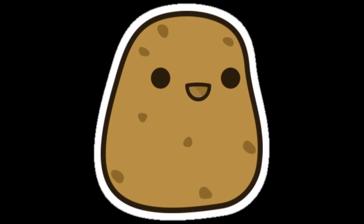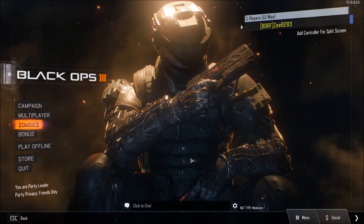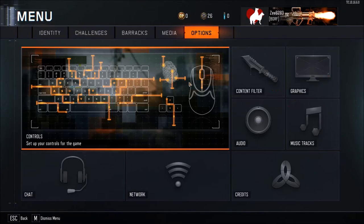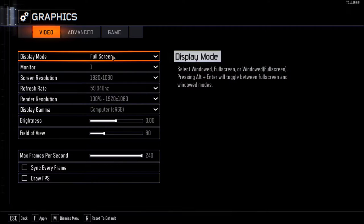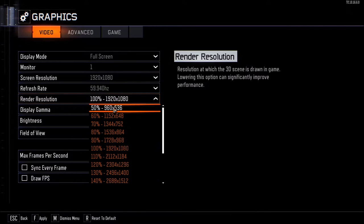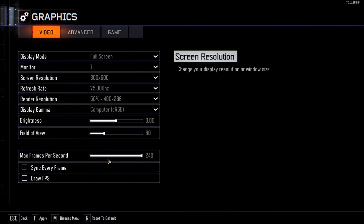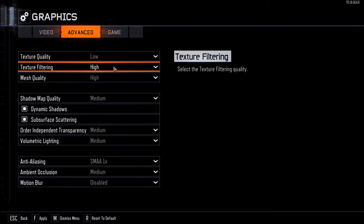Welcome to how to run Black Ops 3 on a potato. The first thing you want to do is head over to Menu, Options, and Graphics. Go into your render resolution and set it to 50%, and your screen resolution to 800 by 600 — that's the most important part.